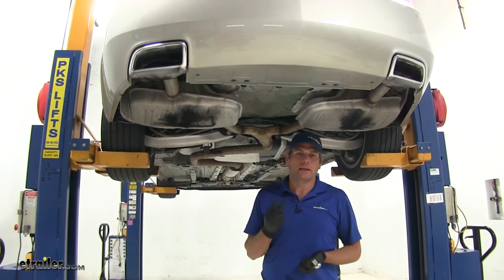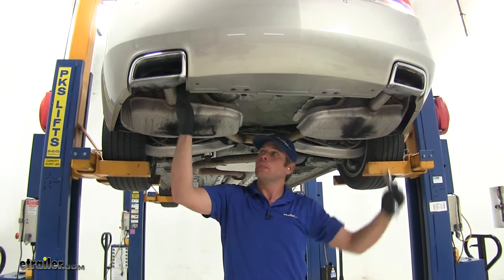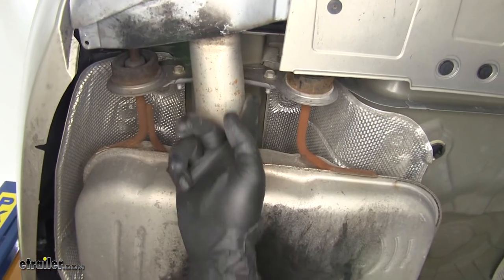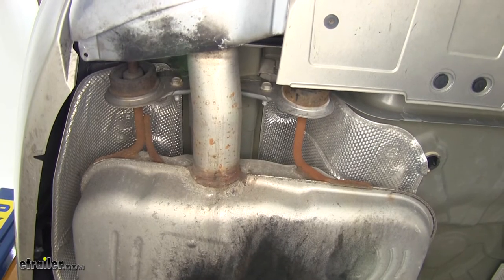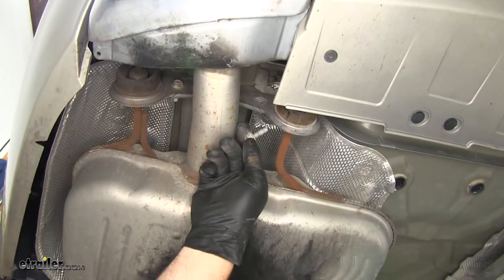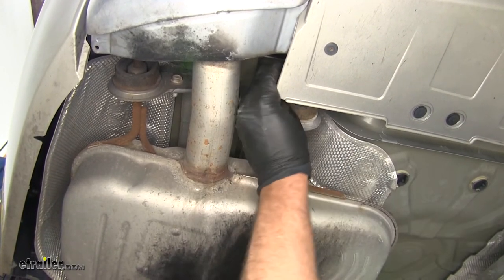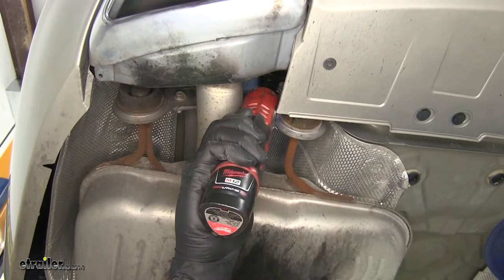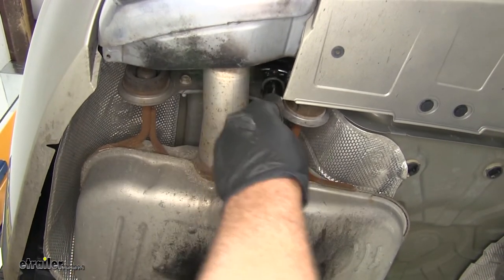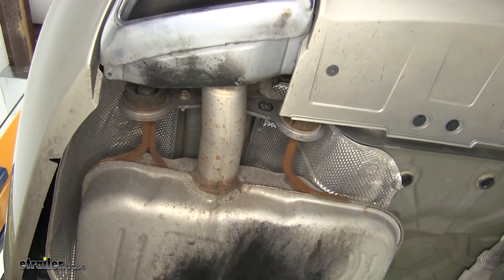To begin our installation, we're going to remove two bolts. They're both located on the inside of our tailpipes on the upper hanger — if you come just beside the tailpipe right above it, you'll see a bolt there that we're going to take out and replace with one from our hardware kit. We'll torque that down to the specifications listed in our instructions, then do the exact same thing for our passenger side as well.